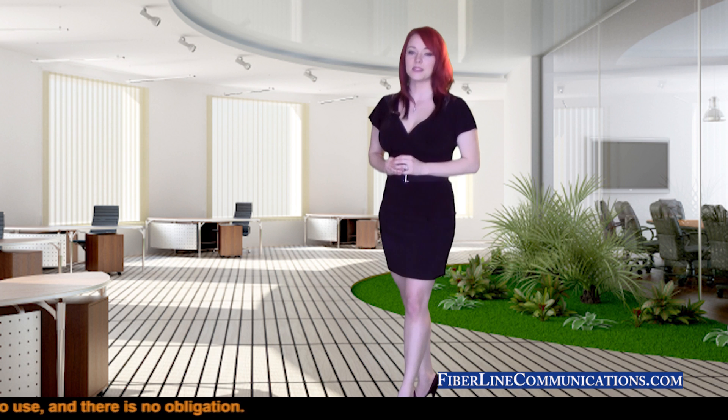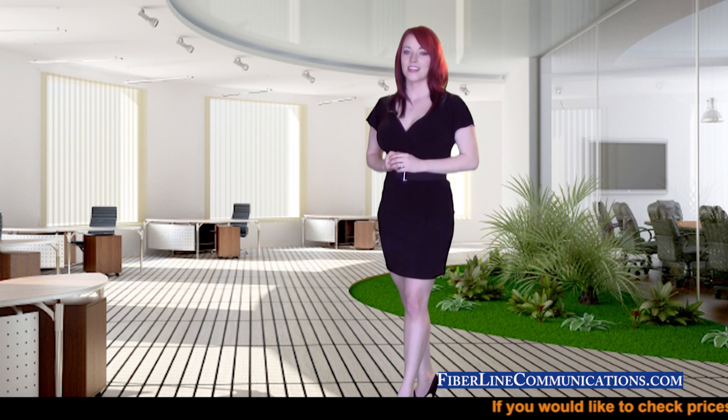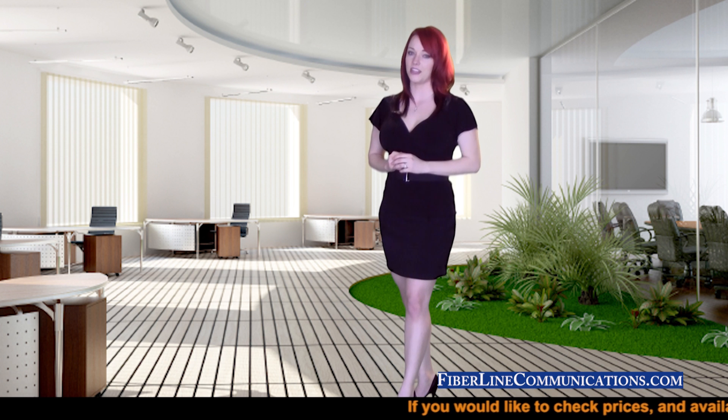Please visit our website at www.fiberlinecommunications.com. I'm Jody Ellen, the Director of Training here at FiberLine Communications. Thank you for joining us today for this training session.